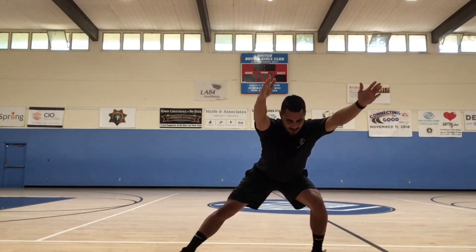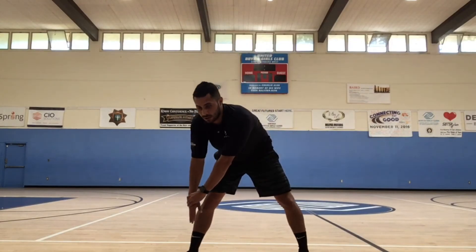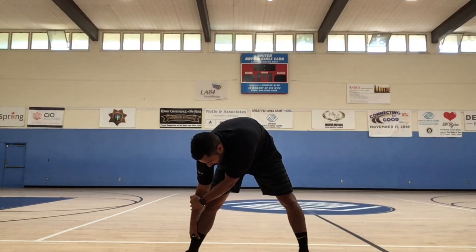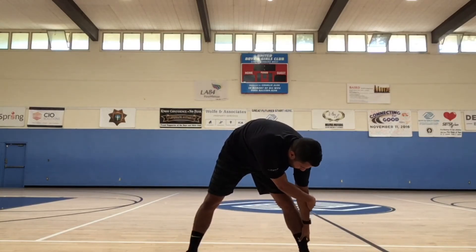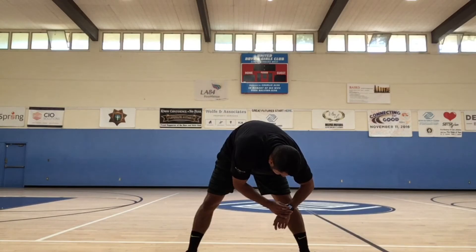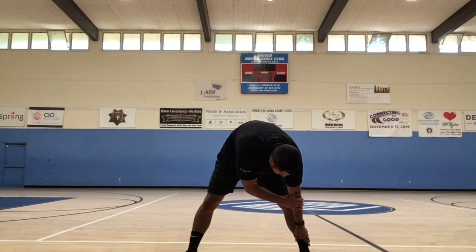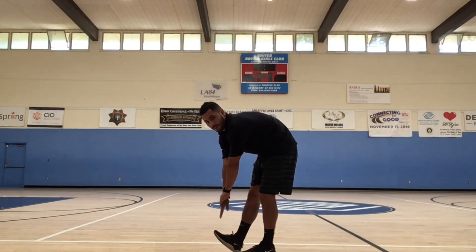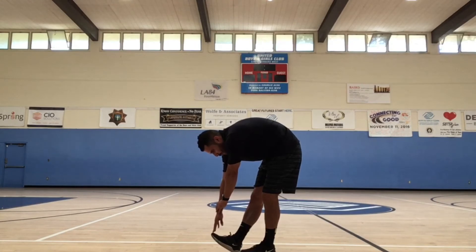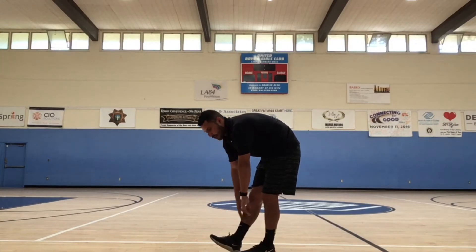Switch it over to the other side. Back to the center — reach down, try and get your right ankle, your right foot if you're flexible enough. Switch it over to the other side. Alright guys, now we're going to reach for our right toe, bend your left knee a little bit — get that calf and hamstring stretch right here.